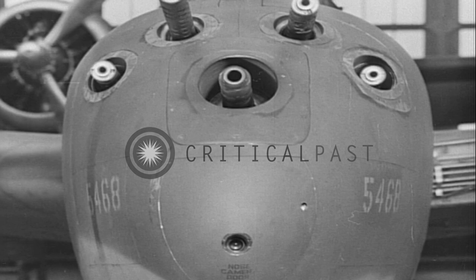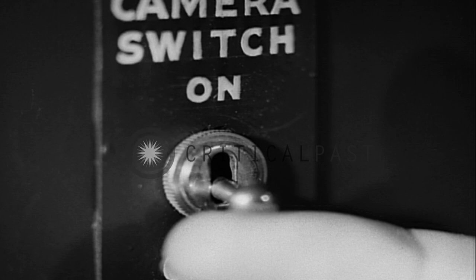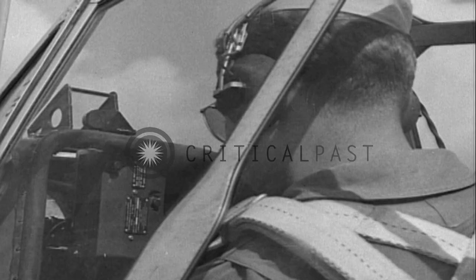Now let's take the camera upstairs. To use his camera during actual or simulated gunfire, all the gunner has to do is throw the camera switch to the on position. Then, whenever he makes a pass at a target, the camera will keep rolling as long as he holds down the gun trigger.